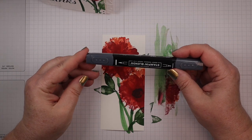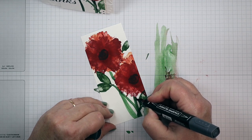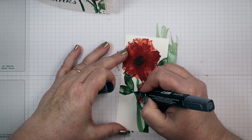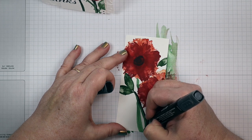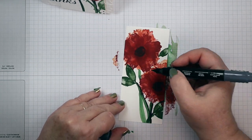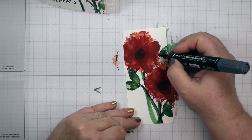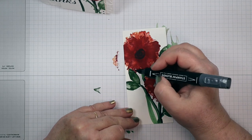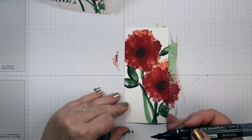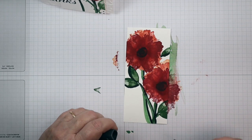Now I'm going to take a Basic Black Blends marker and use the brush end to go down the left side of each of these little stems. I'm also going to do the left side of the leaves, just to bring in some of that black and give it a shadow. I almost forgot this part of our little stem — there we go.